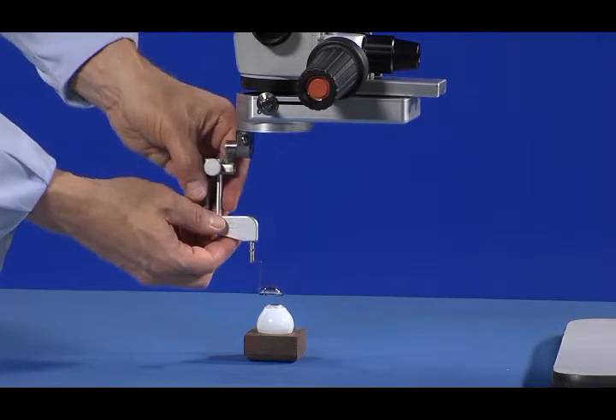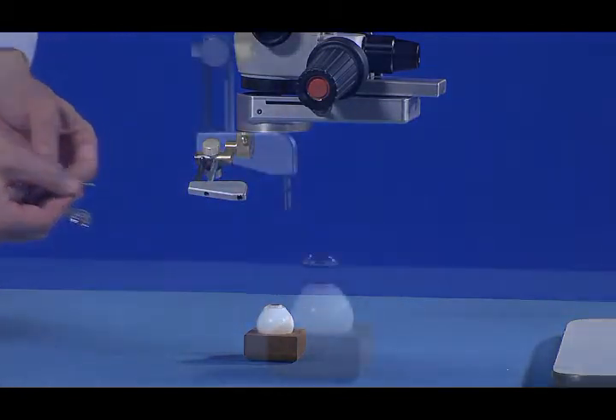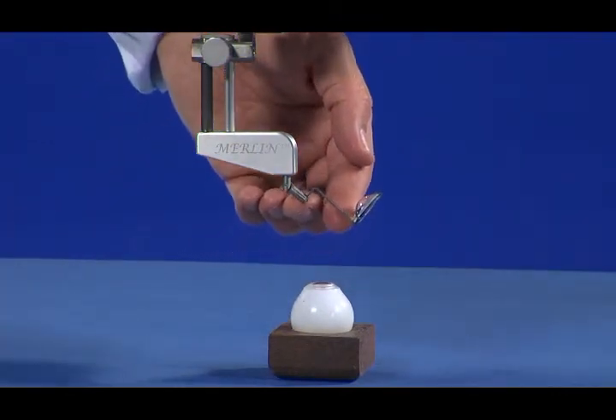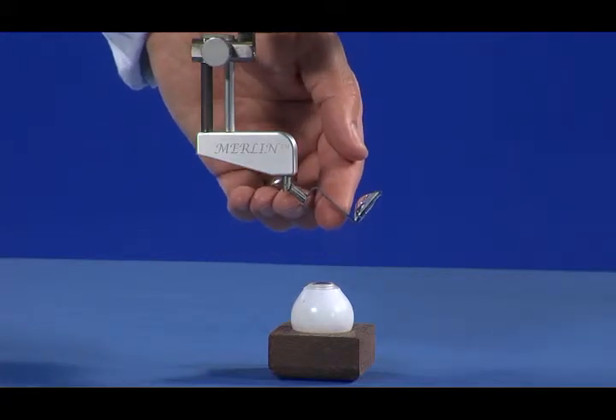Remove the lens by gently pulling the lens from the LPU. The Merlin surgical lenses have a safety hinge that allows the lens to move upward freely if it contacts an object beneath it.